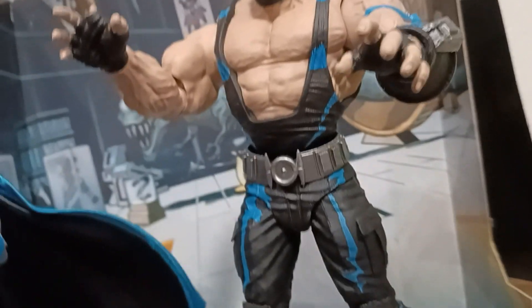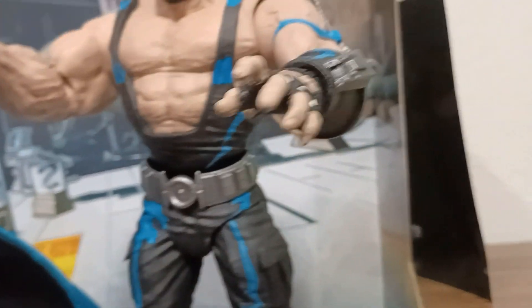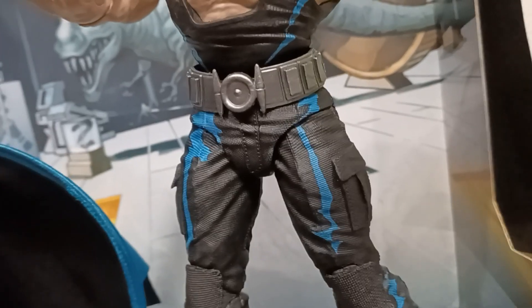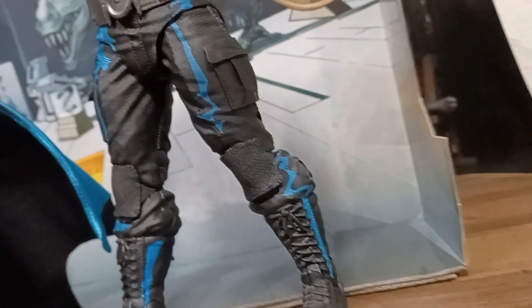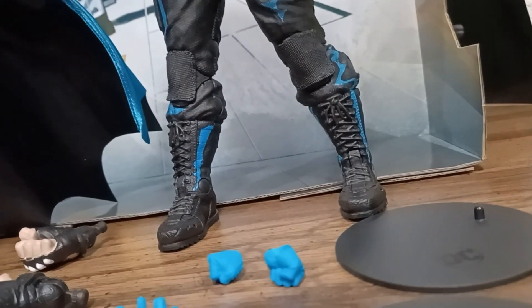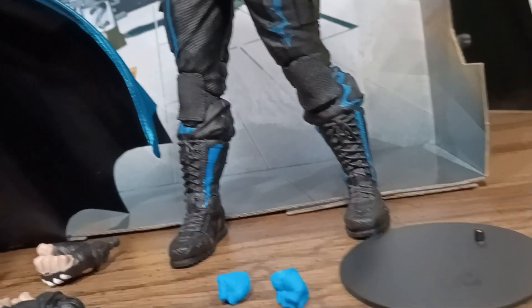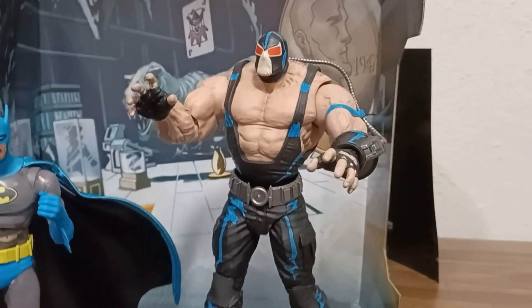The wrists rotate and bend. He's got some torso — or I should say he can definitely rotate at the waist. Good leg splitting action, double jointed knees. The feet and ankles swivel and bend at the ankle, and of course toe articulation. So he's really, really well done.